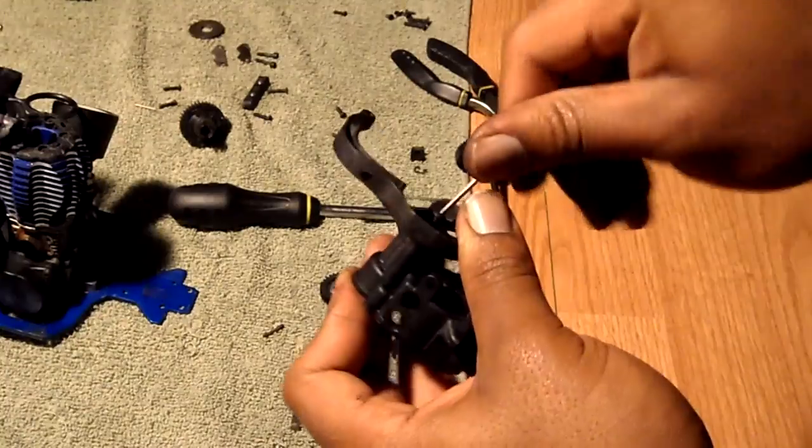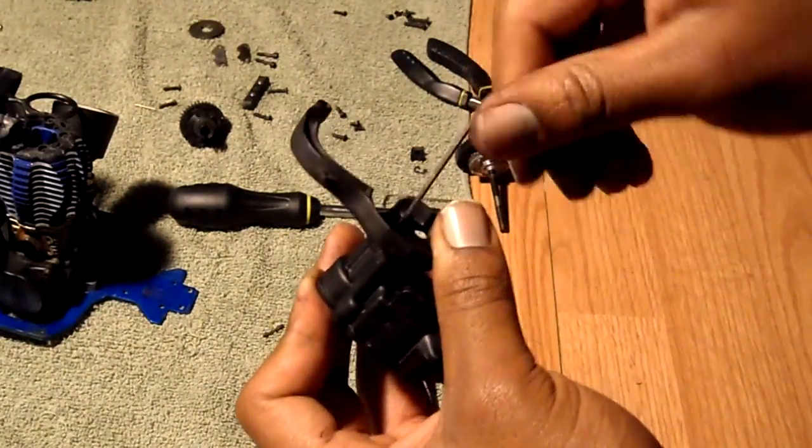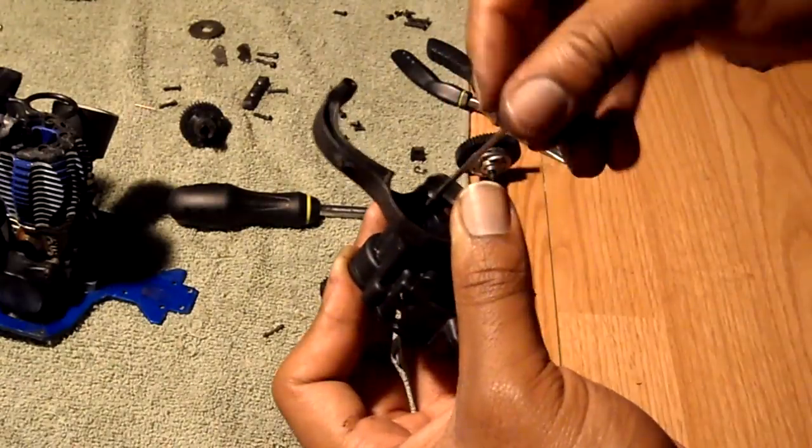Putting the screws in there. If you have your tools it goes fine, but if you don't have tools it's gonna be a headache. I learned the hard way, like everything else I do.